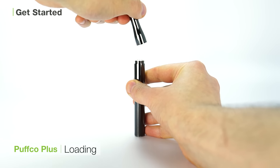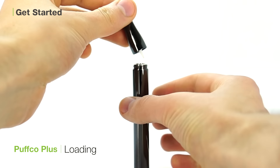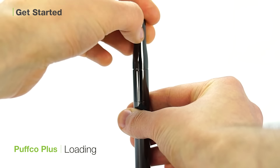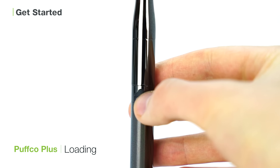To load the Puffco Plus, unscrew the mouthpiece to expose the heating chamber. Then load a small amount of wax onto the ceramic pin on the opposite end of the mouthpiece and screw the mouthpiece back onto the device. Set the unit to your desired heat setting and you are ready to vaporize.